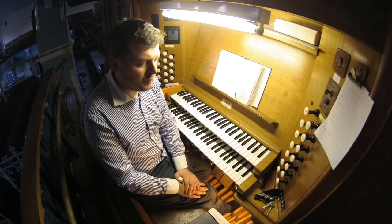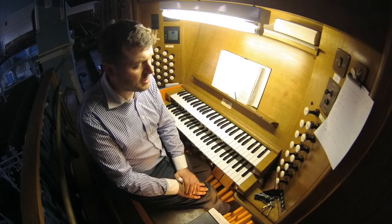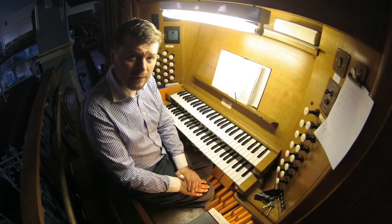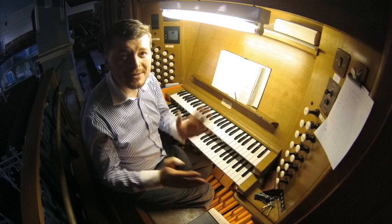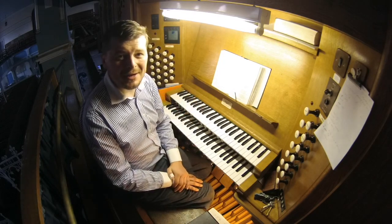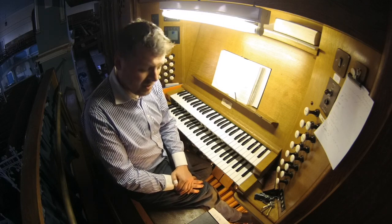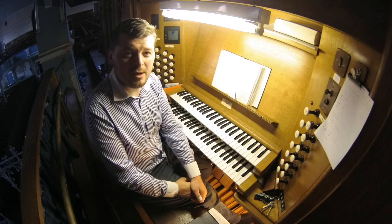I do make my own written harmonisations of hymns, and I am in the process of writing a three-stave organ hymn book, so that organists actually for once have the opportunity to play hymns in church with three staves. And each hymn, for some added interest, has a minimum of three verse harmonisations.